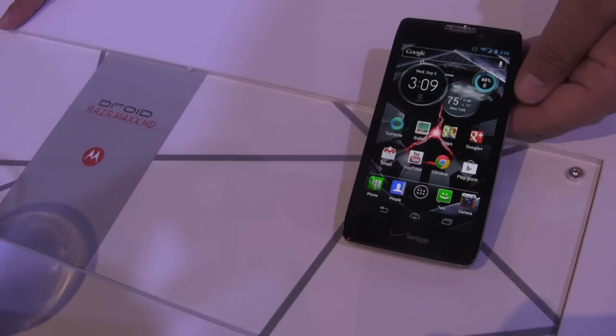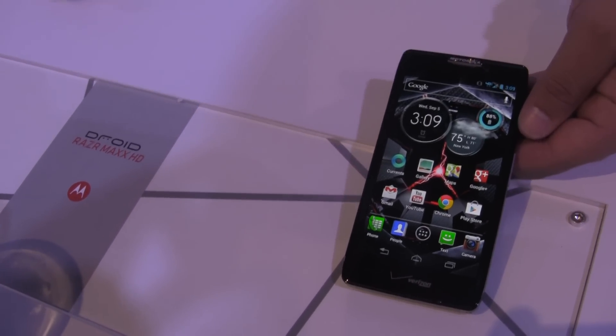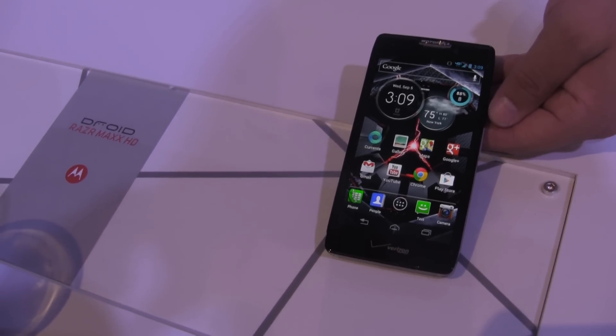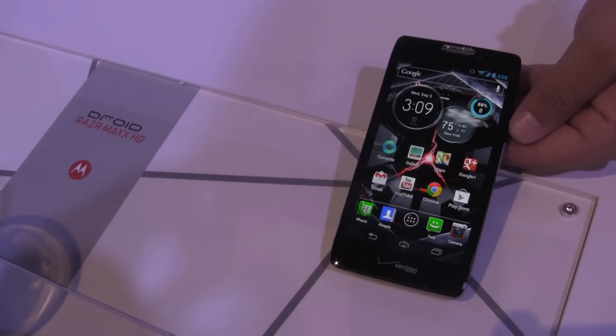So real quick, is this running Android Jellybean or Ice Cream Sandwich? What I'm showing you right now is actually ICS, but there will be an upgrade to Jellybean coming. And this is due out later this year on Verizon exclusively. That's a look at the Droid Razr Maxx HD.